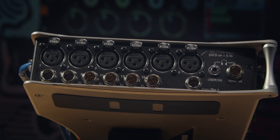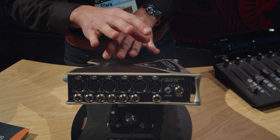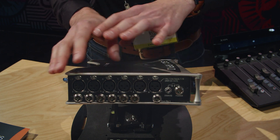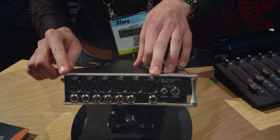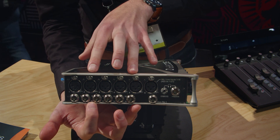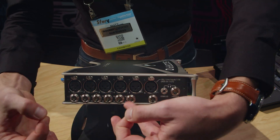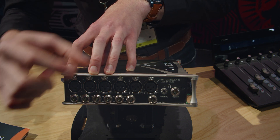Starting with the inputs — right off the bat you can see there are 16 mic-in-line pre-amped inputs with phantom power, which is already a pretty big jump for a recorder of this size. We have six full-size XLR connections, two TA3 mini XLR inputs, and channels 9 through 16 are TA5 mini stereo XLR connections which, through adapter Y-split cables, can become individually controlled mono channels.